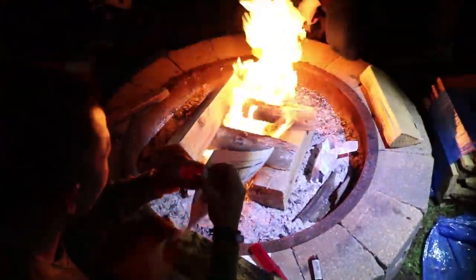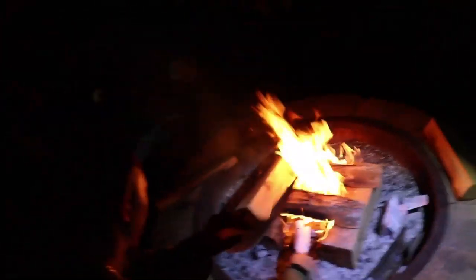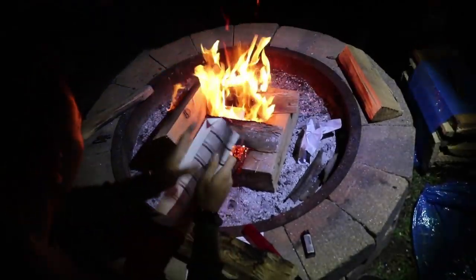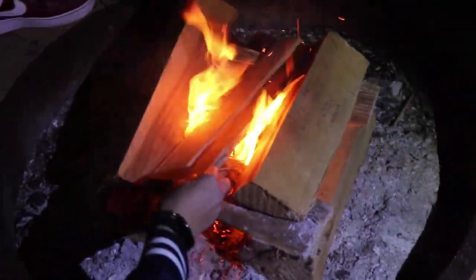If they're just lighting on top it's not going to do anything. We just need to add more air — everybody shut up, Jesus Christ. Motion to vote Chris as the fire manager. Well, this video is definitely going on the YouTube Kids platform. Do you have any gasoline? No — I think they figured it out.